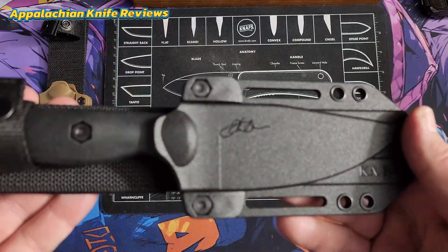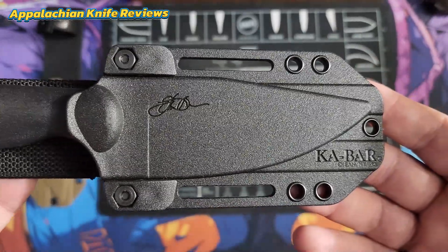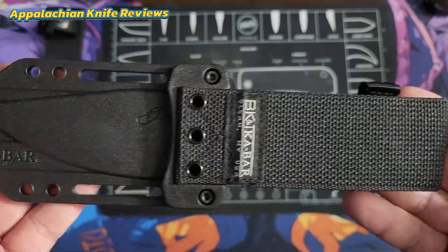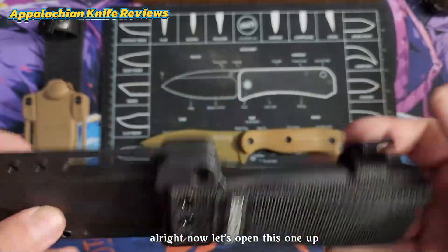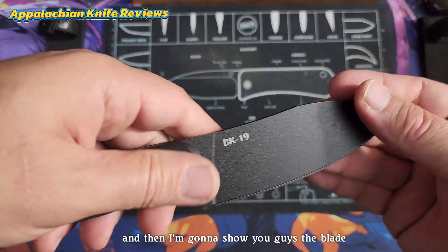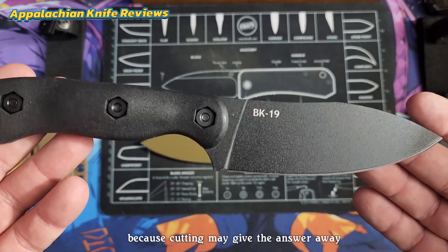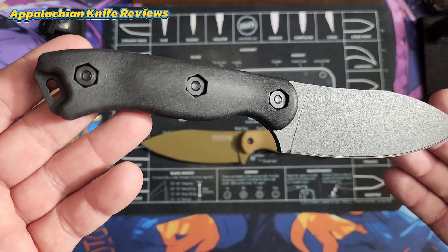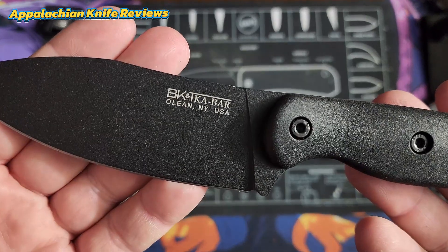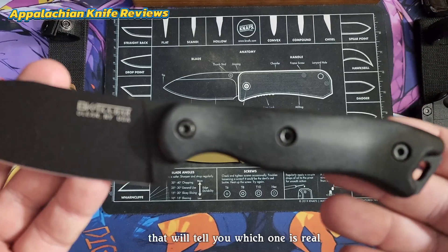Now I'm going to show you the second one. There's the KA-BAR. Let me flip it over. Now let's open this one up. I'm going to set this one to the side as well and show you guys the blade. We're not going to really do any cutting because cutting may give the answer away — you can tell how one is sharper than the other and things of that nature. I think there is an obvious tell that will show you which one is real and which one's fake.